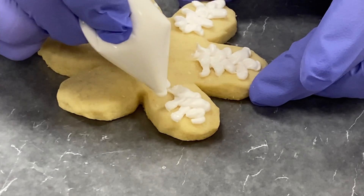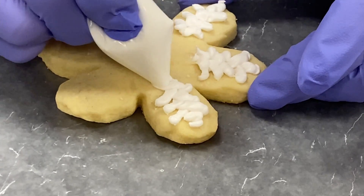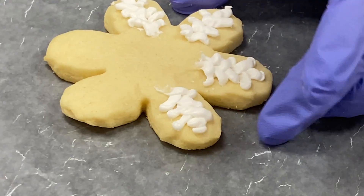Just as if you're using another tip, you kind of need to keep your tip clean.